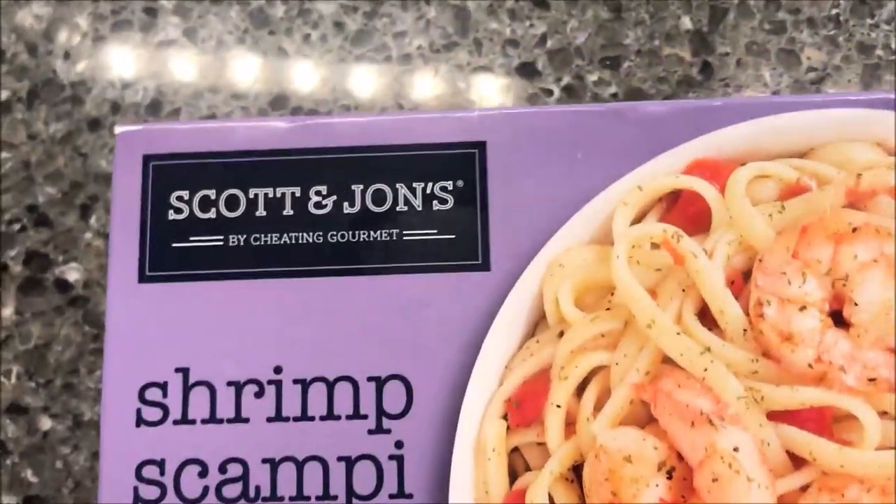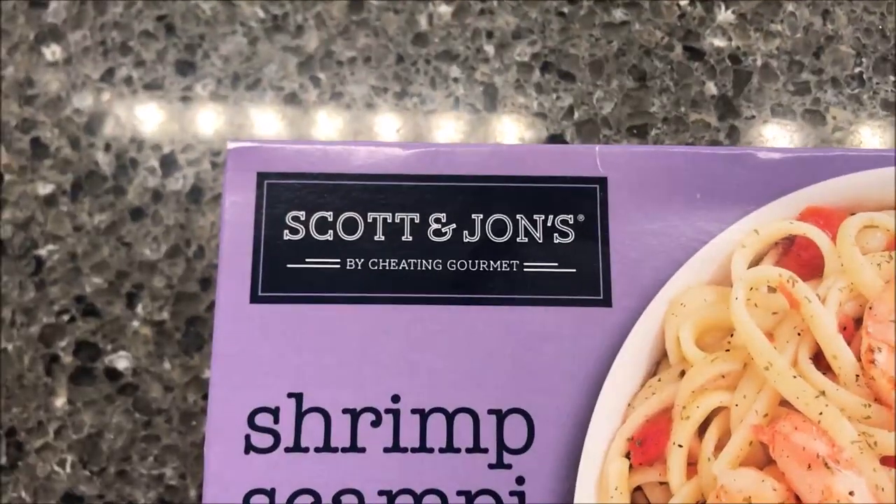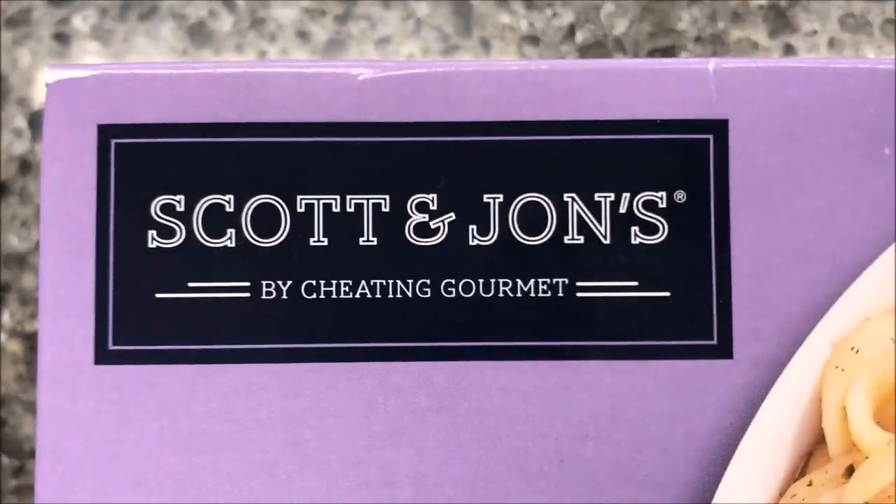Hey guys, welcome to another channel review. Today I'm going to try the Scott and John's by Cheating Gourmet.